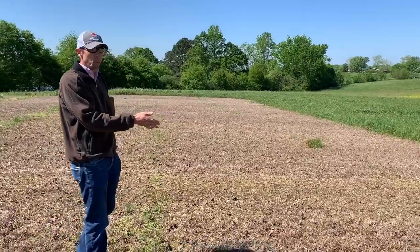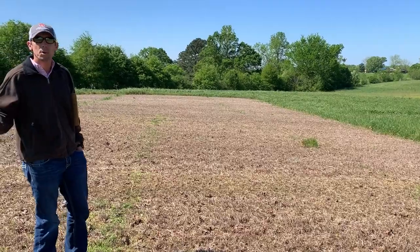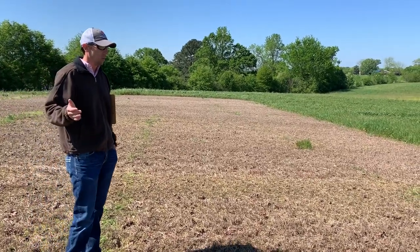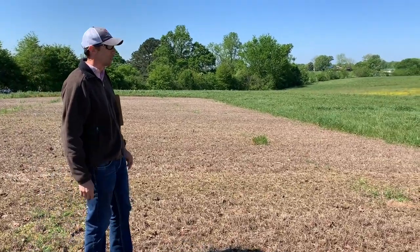From a weed control perspective at this point there's not much difference between the two, but I think as we move into the growing season we will start to see how long they will last.